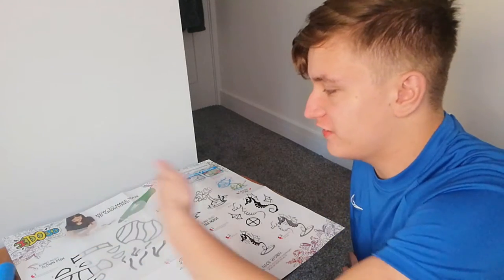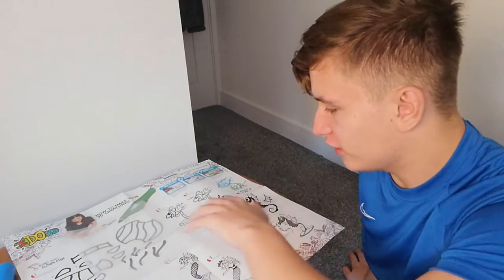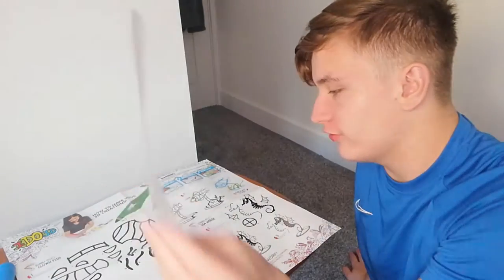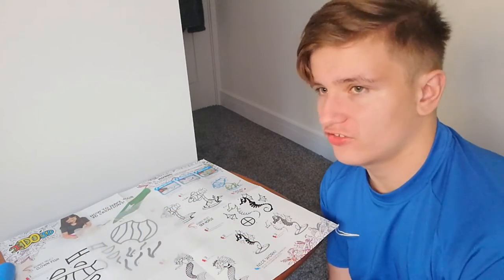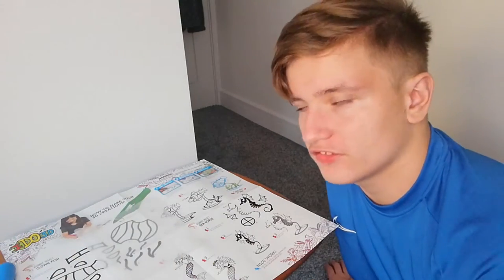Alright so I've got this thing here right now — as you can see it's like a placemat thing which you're supposed to trace the designs on, so that's what I'm gonna do right now. It says here on the instructions to place a clear sheet on top of the templates, which I've already done. You're just supposed to trace all these pieces and then connect them together. First up is like a clownfish thing, so let's get started.